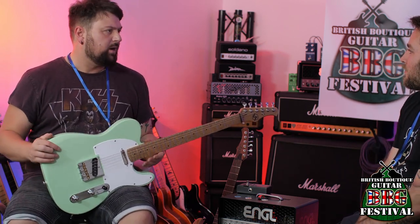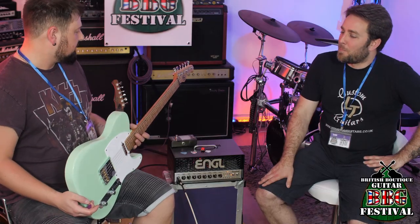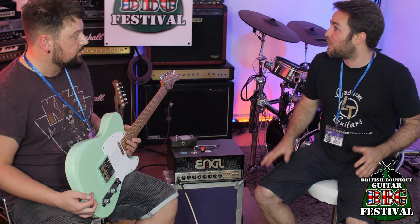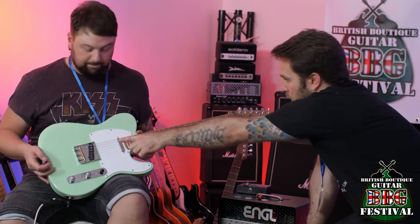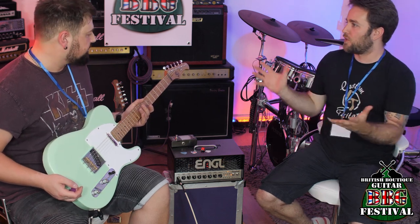Sounds like a Tele — sounds great, really good weight. The others are around six pounds; this one is made from polonia and comes in at five pounds eight ounces. Polonia is the fastest-growing tree on the planet, so it's far less dense — it helps keep the weight down. When you pick it up next to the swamp ash one, the swamp ash feels heavy by comparison. It's got a birdseye fingerboard, a subtle forearm contour on the front, and a bit of sculpting on the back to help modernise it while keeping those traditional roots.